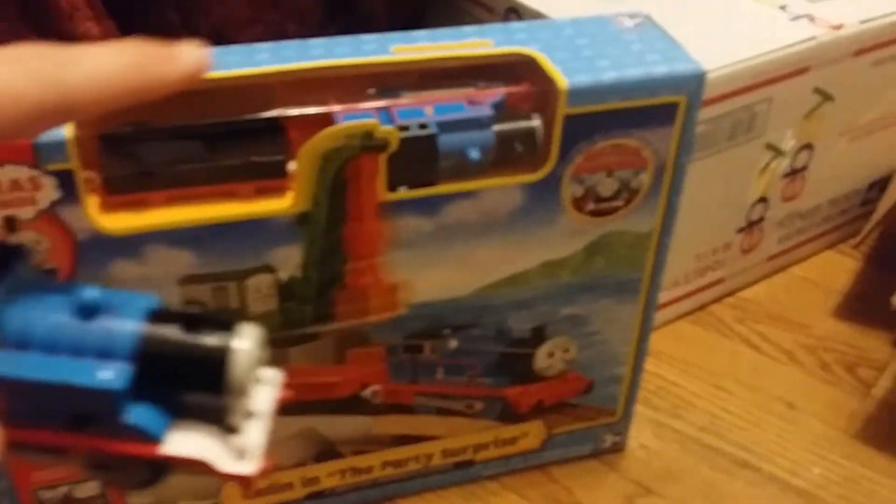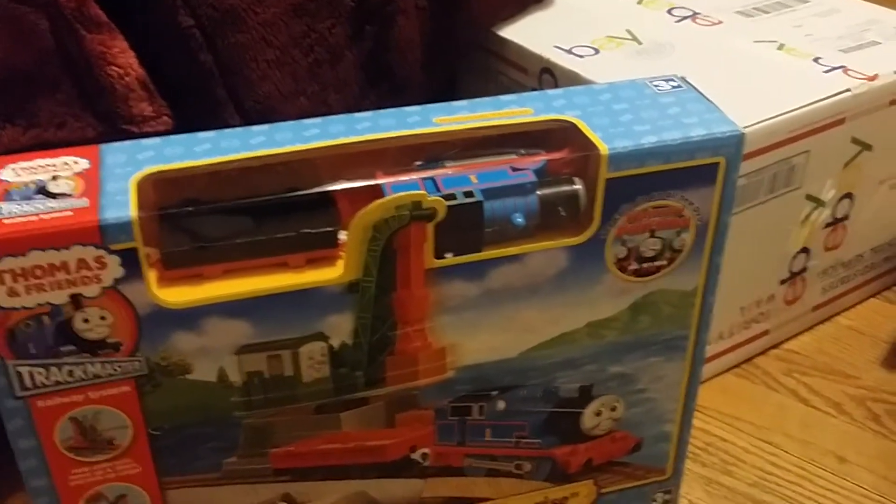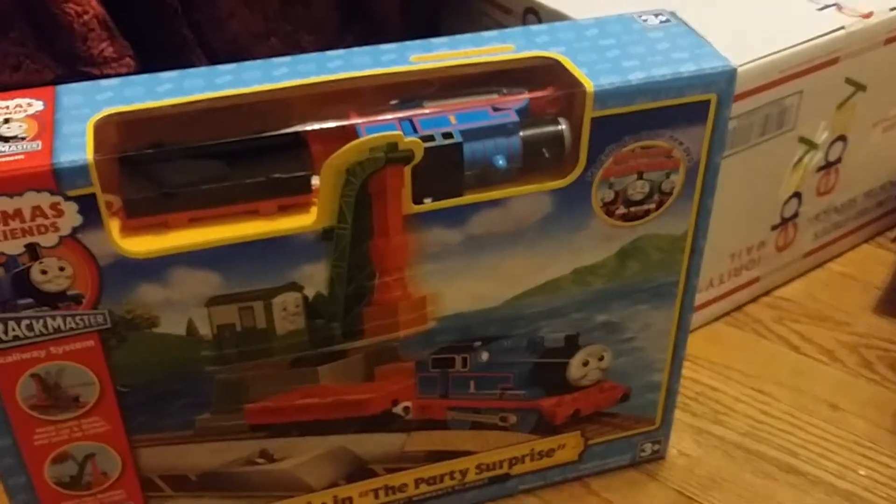I have the clean Trackmaster Tommet! Wow, look at that! The detailed stickers are there. Maybe soon I'll make the video between Tommet vs. Tommet, and one of them will lose and will be repainted as different Trackmaster characters.